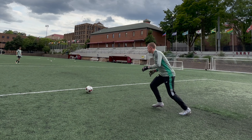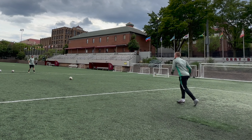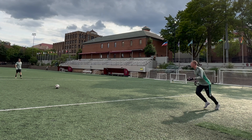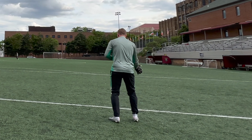As part of the cooldown process, I instruct all of my goalkeepers to distribute the ball to each other. They use various techniques and I make sure they use both feet. The game of soccer has significantly evolved and goalkeepers now must possess excellent foot skills.